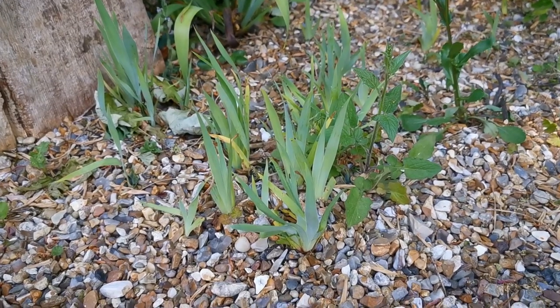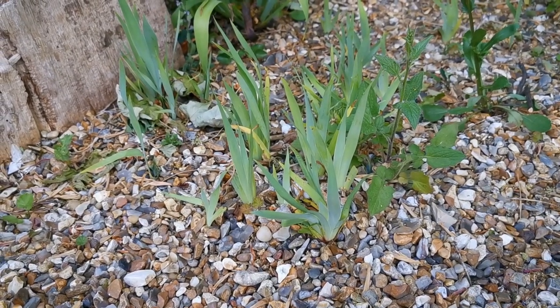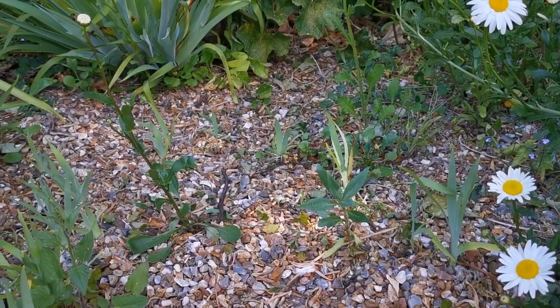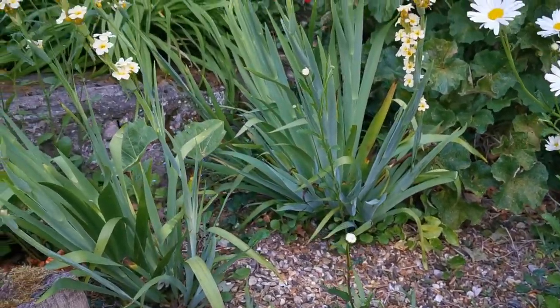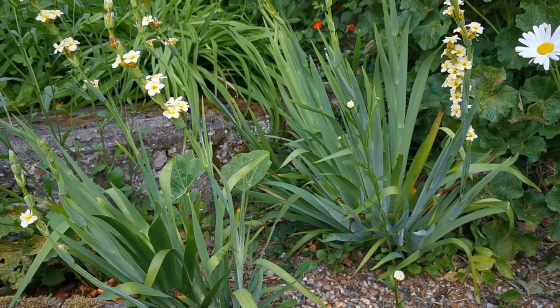Here are more of the seedlings from last year. These can easily be transplanted. We find they do best if you just weed out the ones you don't want, leaving the remainder to grow on into clumps in their final flowering position.